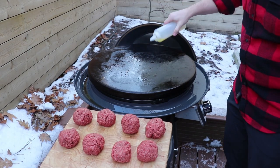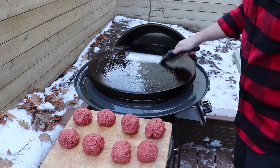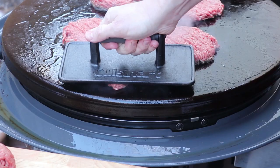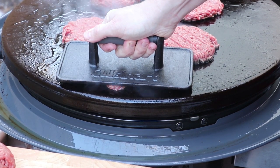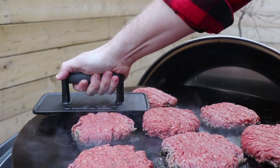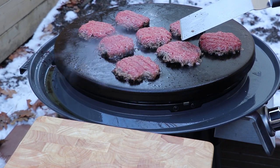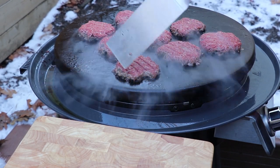For the smash burgers, first put down a little avocado oil on the grill and work it around with your spatula. Pick up one of the meatballs, put it on the griddle and smash it. This caramelizes and creates an incredible crust on the bottom, sealing in the juices. The 80-20 chuck fat renders down right into the burger — it's going to be an explosion of juices and beefiness. When you see juices bubbling up from the top, it's ready to flip.